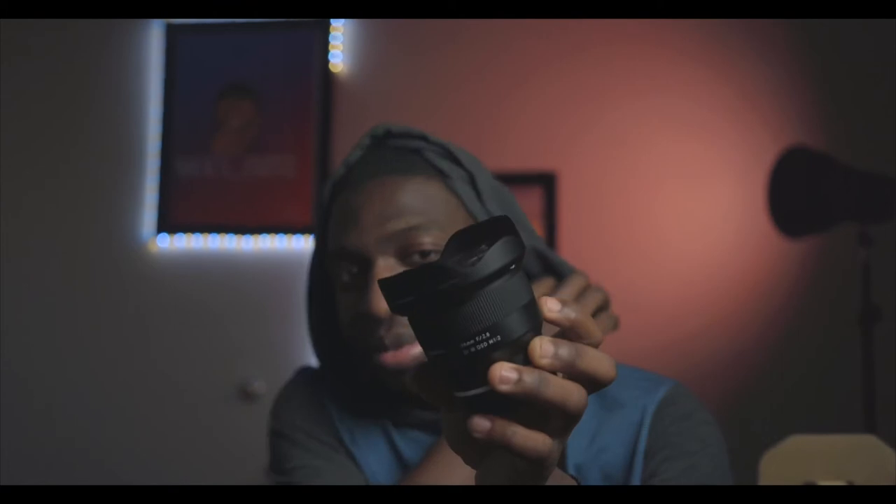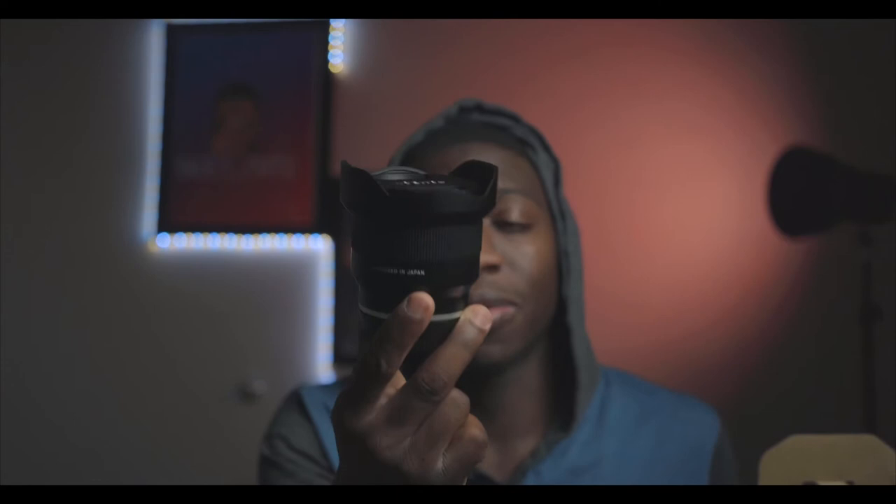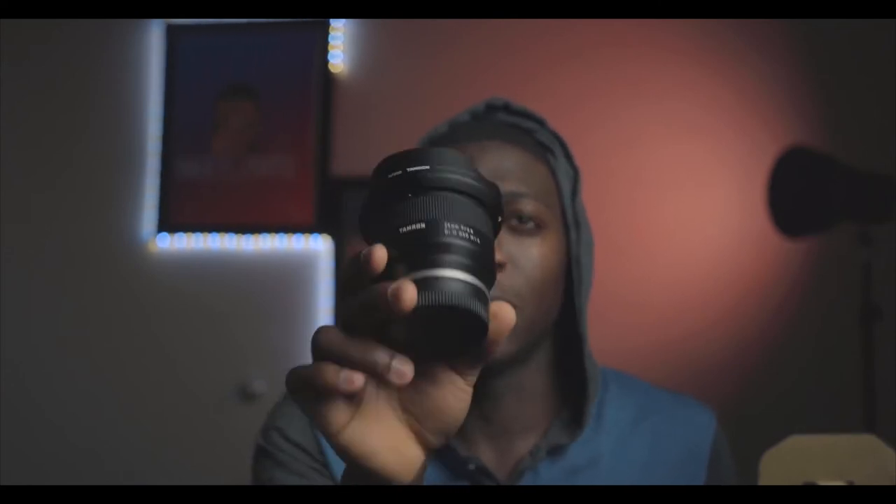I just bought this lens and haven't used it yet, but I must show you guys some test footage that comes out of this little 24mm lens. I wanted to buy a 24mm G Master but that was expensive — nobody has money for that. This was a reasonable price. I heard it has the same performance as the G Master — well, the G Master might be a little better because it's an f/1.4 — but I'm gonna put this to the test and show you how this little Tamron 24mm f/2.8 works.